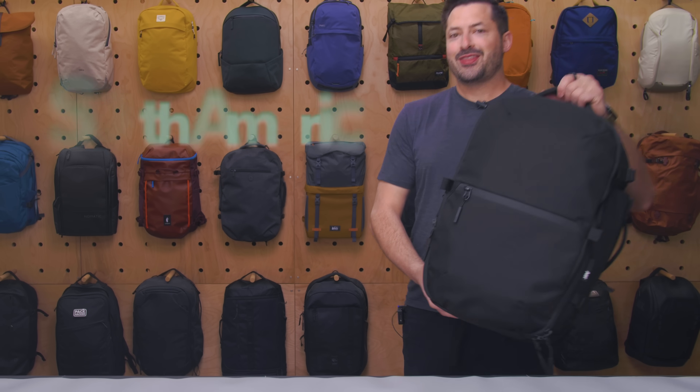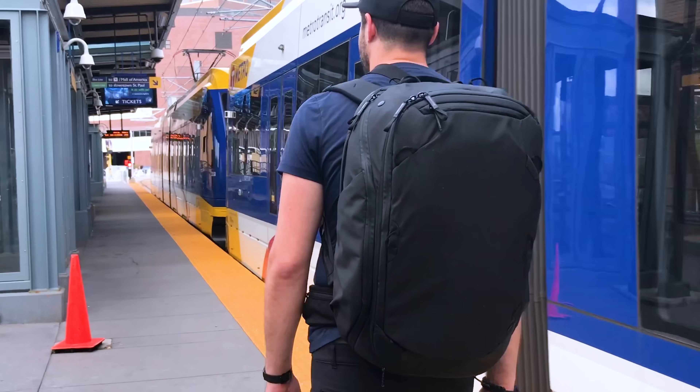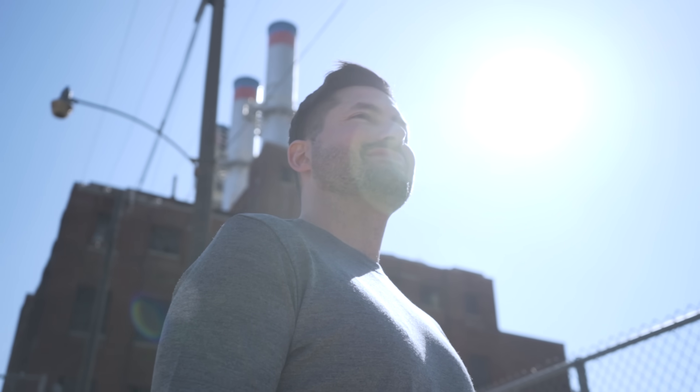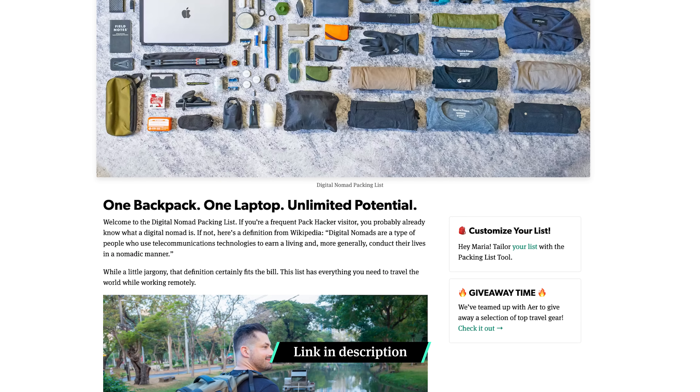Over the past year, I've worked remotely in South America, Asia, and all over the US, and everything I carry with me fits inside of this bag. I've been iterating on our Digital Nomad packing list since 2015, and I'm always looking for new products to see if there's a better fit. In this video, we'll cover what's changed since our last video one year ago. Check out our website for the full list of all 80 products and detailed reviews. Now let's kick it off with my current favorite sling that I don't leave home without.